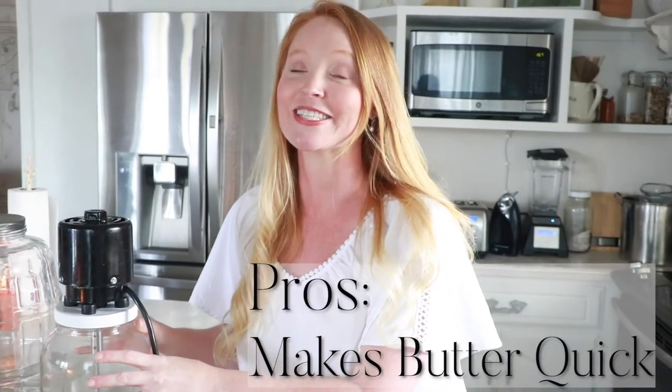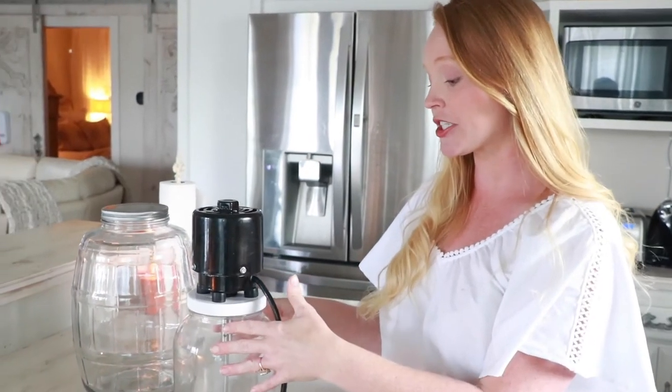Next, let's talk about how fast this thing makes butter. If you make cultured butter and your cream has been brought up to room temperature, it will take less than five minutes to churn the butter — so quick! A food processor or blender can sometimes heat up your cream, which is not good, and could take 20 to 30 minutes. For cold cream, the electric churn will take closer to 30 minutes, but I've had my food processor take over 45 minutes churning cold cream.